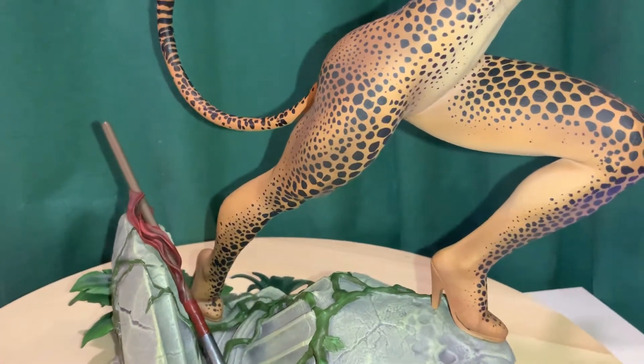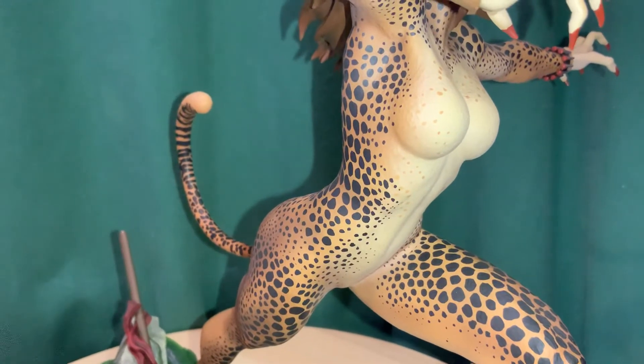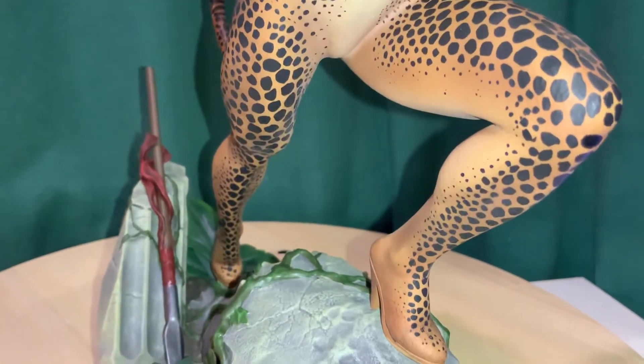On the front there is a slight fur texture that's sculpted in, especially around the chest area — you can kind of see the little raised bumps. There are even some lighter colored spots there, and also on the legs like the back of the calves.